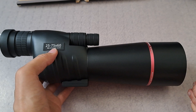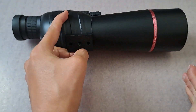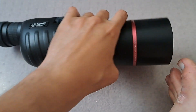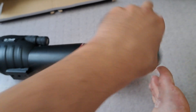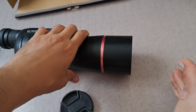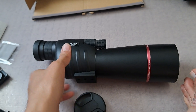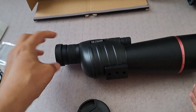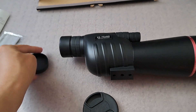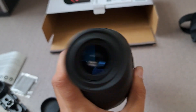That's the scope. There's something you can use to mount it. And there's a lens cover so we can remove it — that's the lens itself. The scope also has a cover in there so we can remove it easily.